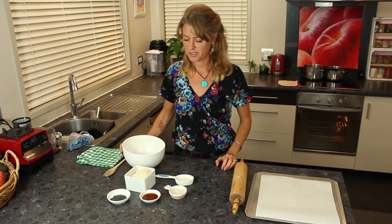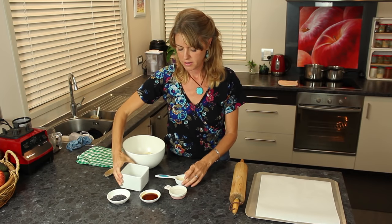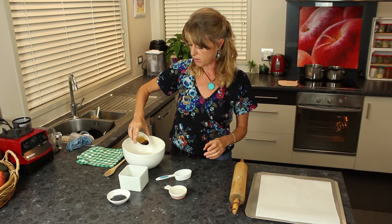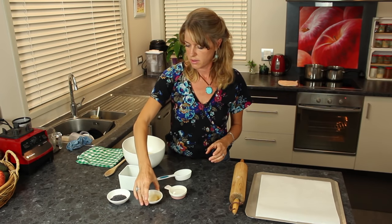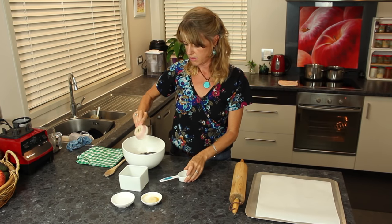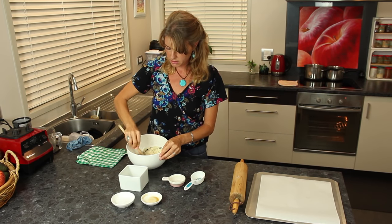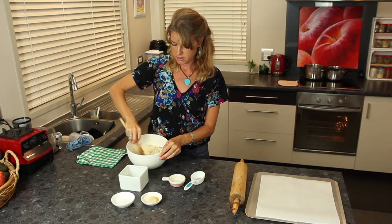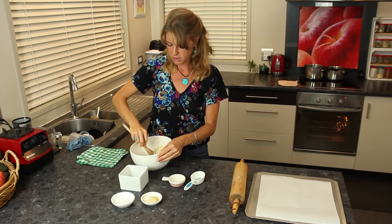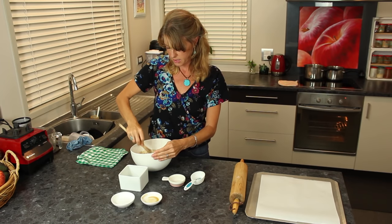Now we're on to making the crackers. We start with our almond meal and our dried onion flakes, Bragg's liquid aminos, poppy seeds, and water. Just mix it up — we might need a little bit of extra water. You just want the mixture to stick together.